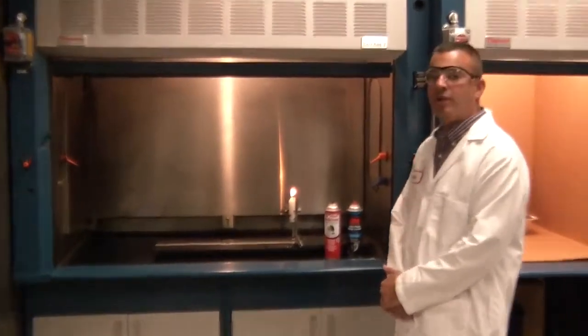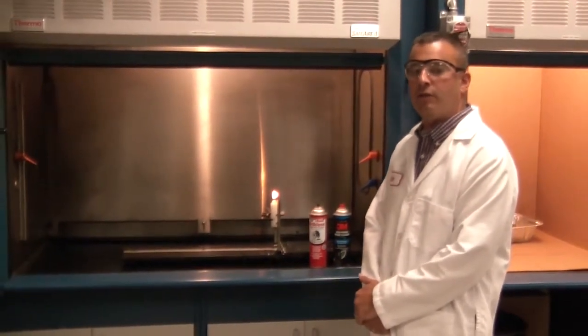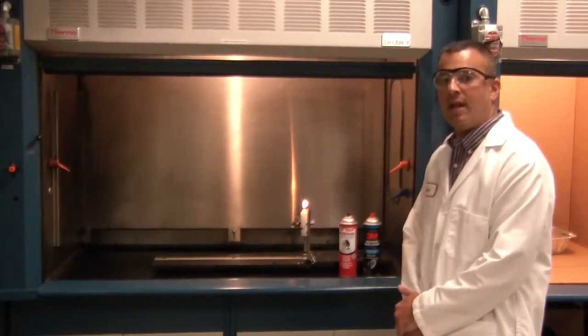Today we're going to compare NAPA CRC brake parts cleaner, non-flammable formula, part number 09-13-14, to 3M high power brake cleaner, extremely flammable formula, part number 88-80.